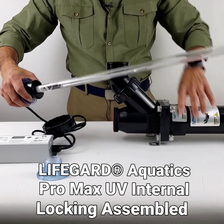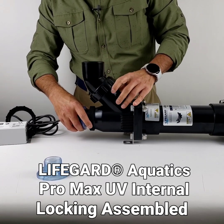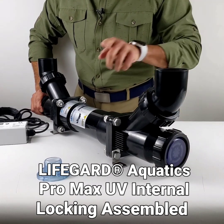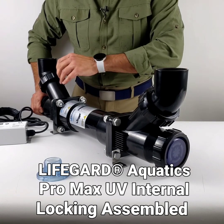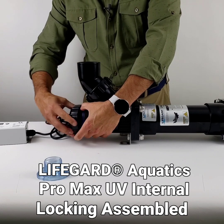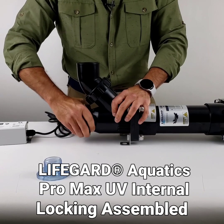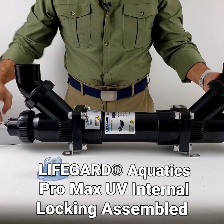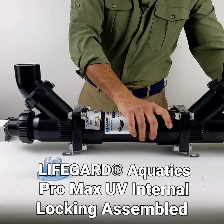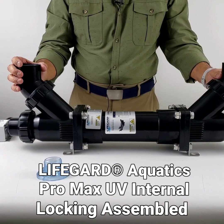Now just gently slide the assembly straight into the UV — it has to go into the groove on this end. There's a little pocket that the quartz sleeve slides into so it sits straight in the center of the UV. Once that's done, take the three-inch rubber nut and tighten it. Check that all the couplings are tight and everything is sealed so there are no leaks. You're ready to plumb the UV.